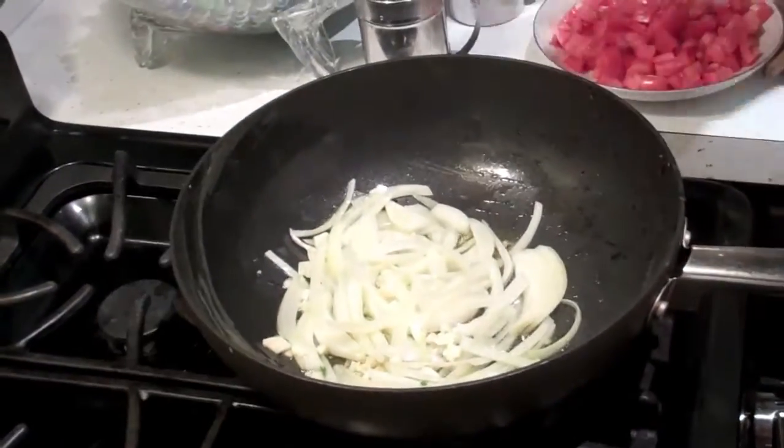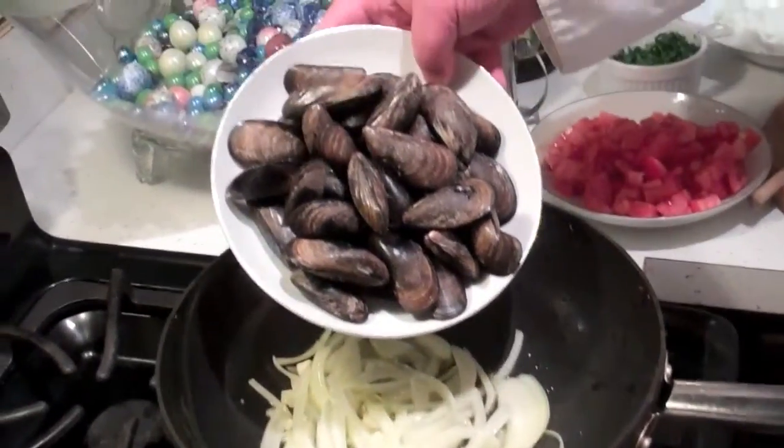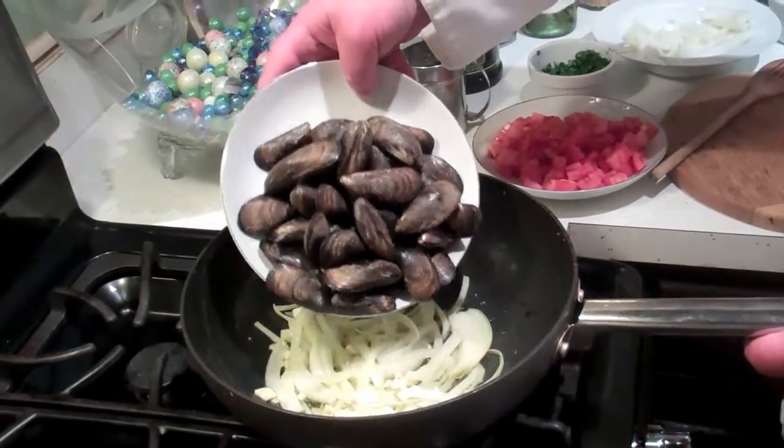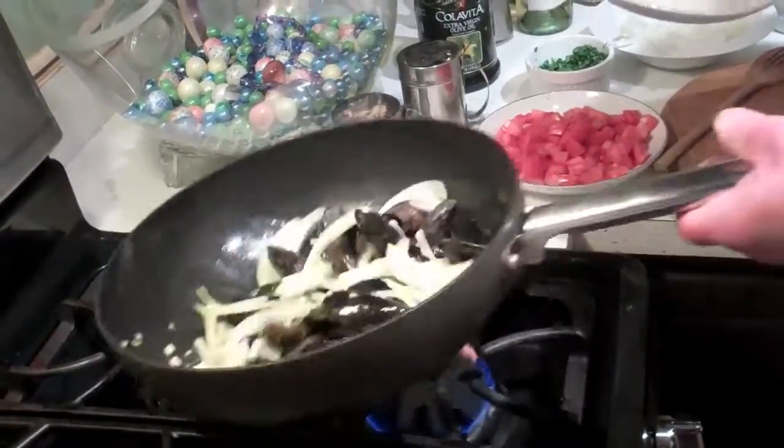And then we're going to add in our mussels. These have been cleaned and de-bearded — the beard is a little hairy thing that they attach to the rocks with. We're going to add these in and toss them nicely.